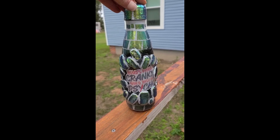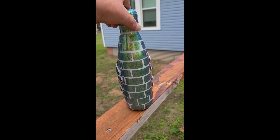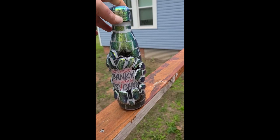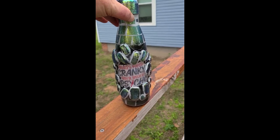Hey everyone. So this is the water bottle that we will be working on in today's episode. This is my version of a 3D busted brick wall. We're going to use a couple of different techniques with this.